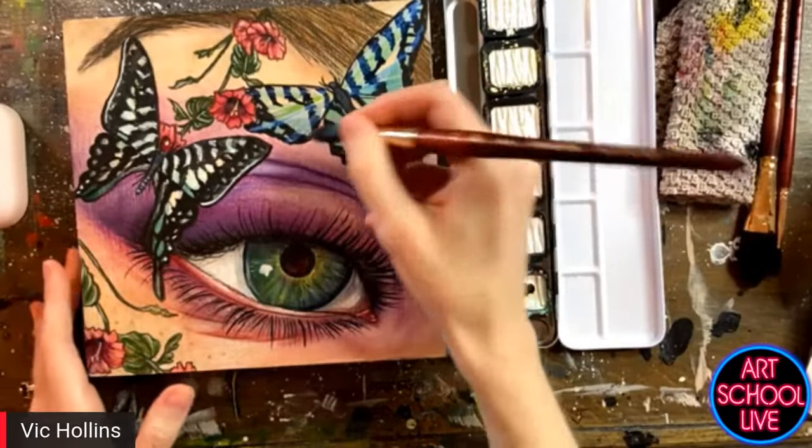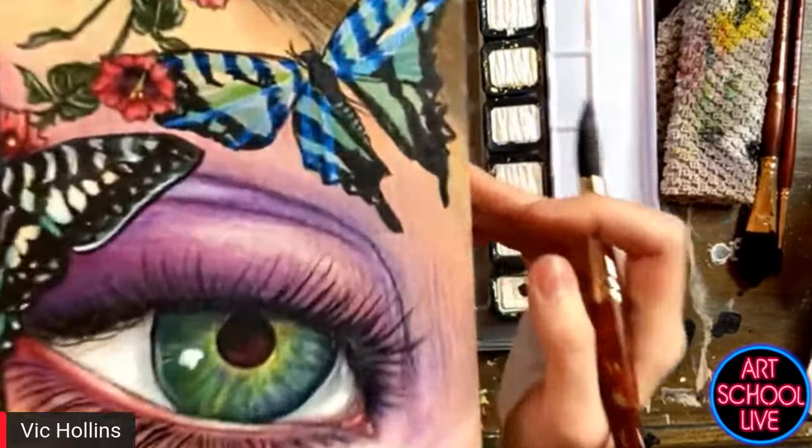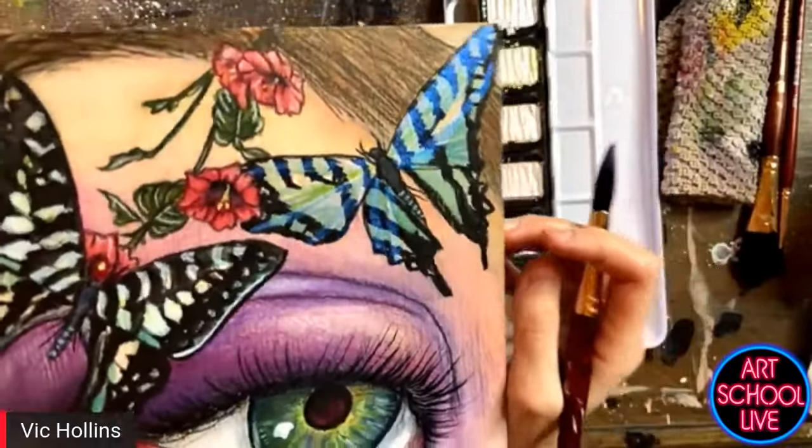Does it matter — like other watercolor — if you dilute it more, it's not going to show up as much? That is correct. So these are going to be water soluble. The more water you add to them, the more subtle the effect is going to be.